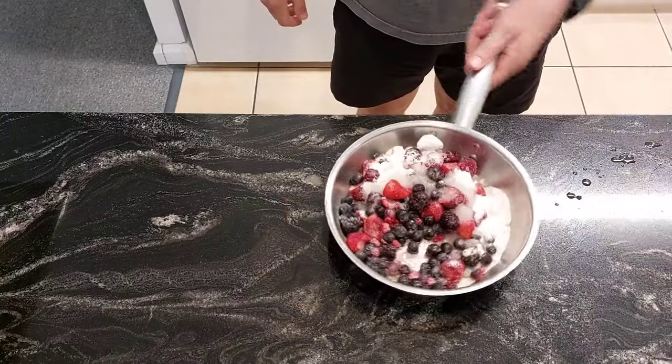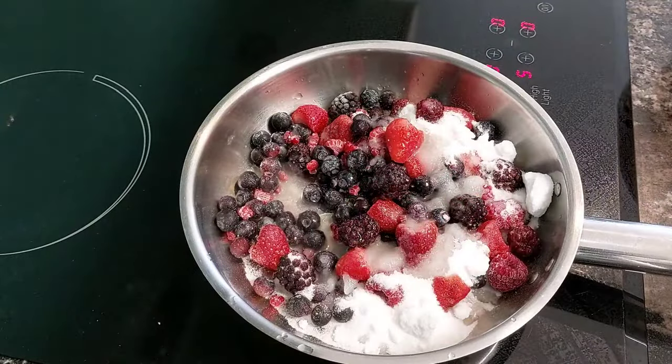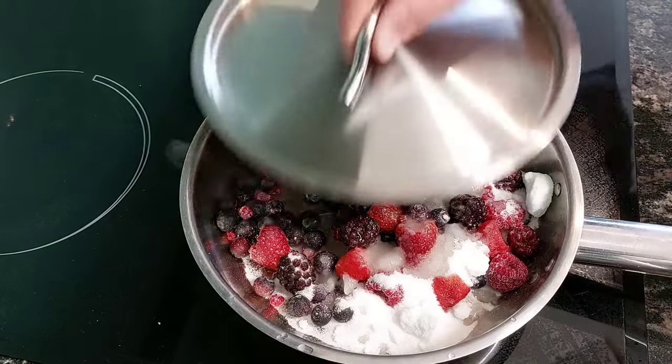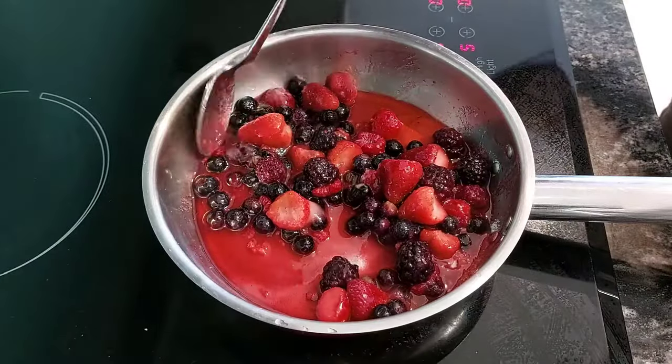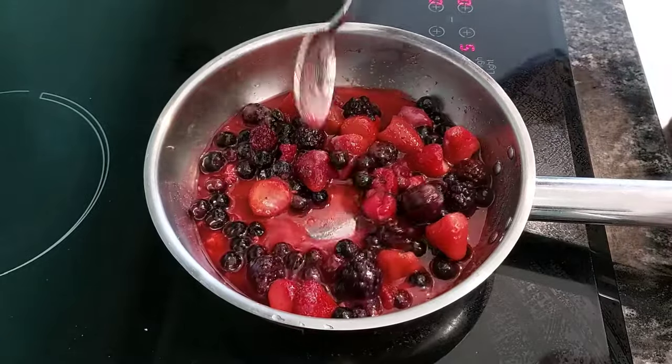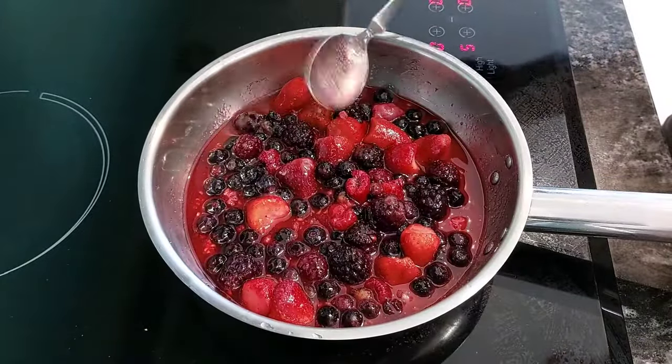We'll add that on to a low heat — put the saucepan on a medium heat and we'll just let that cook away with the lid on. It's just starting to simmer but we'll keep it on there for longer.